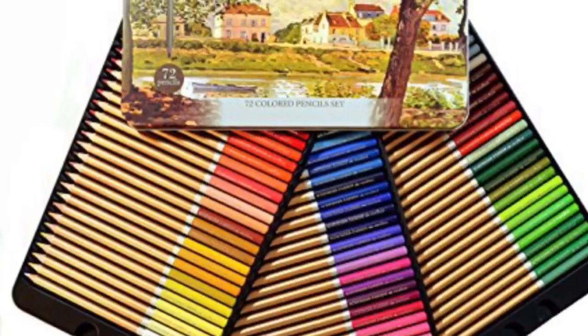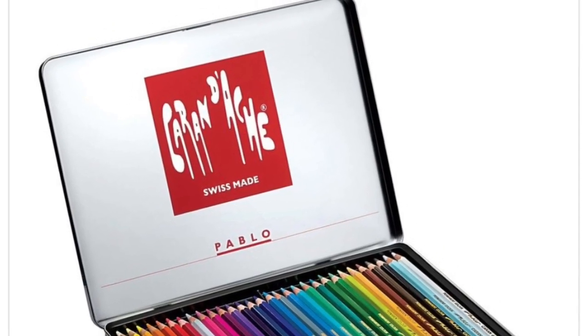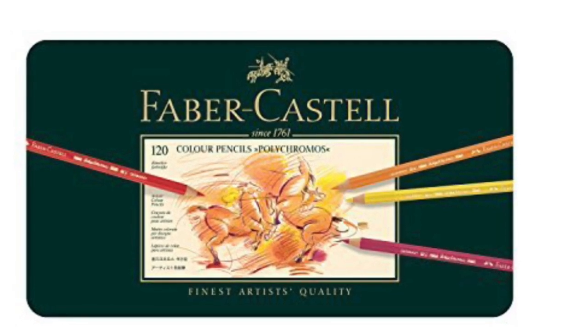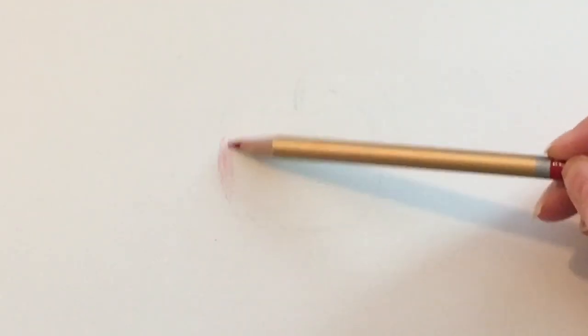Hi, it's Dia. Today I'm going to be drawing an apple three times — one with Spirofarben pencils, one with Caran d'Ache Pablo pencils, and one with Faber-Castell Polychromos pencils. The Polychromos are oil-based, just like the Spirofarben, and the Pablo Caran d'Ache pencils are wax-based.